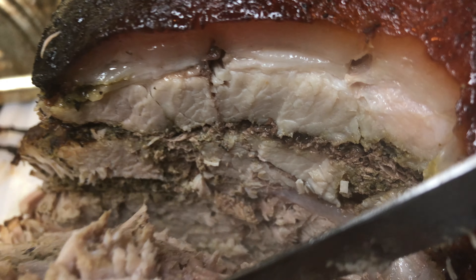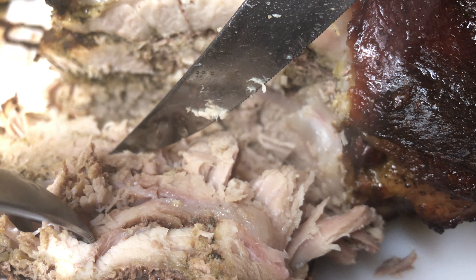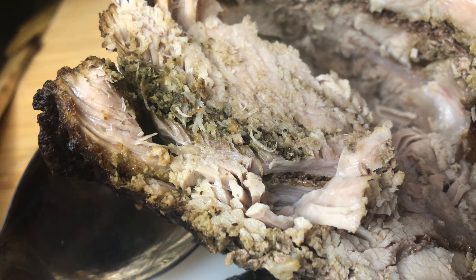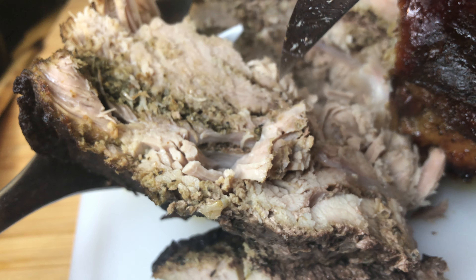Look at the inside — you guys remember those incisions I made? Look how the seasoning is in there. You see, because we made those incisions, the seasoning got all the way inside the meat.